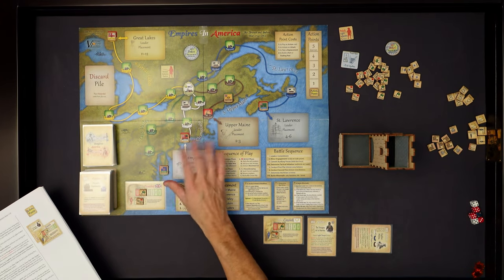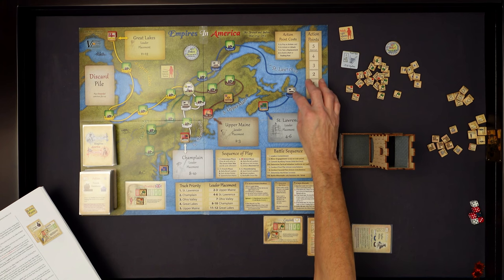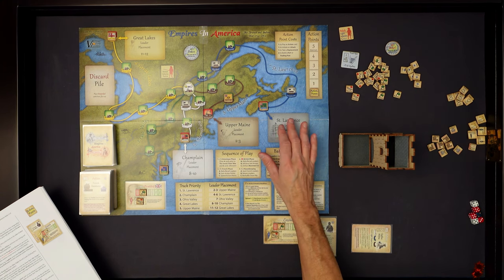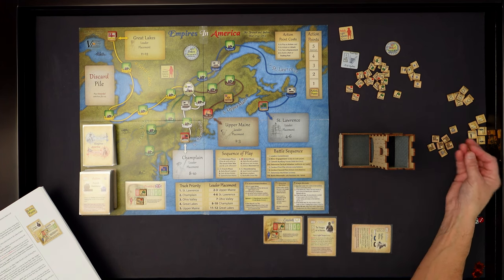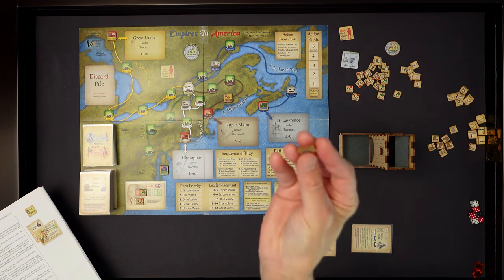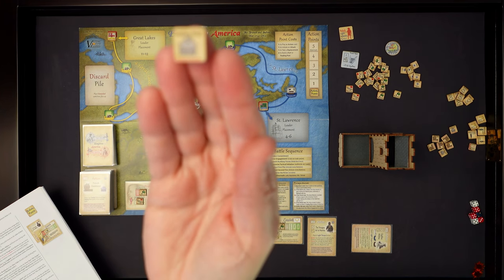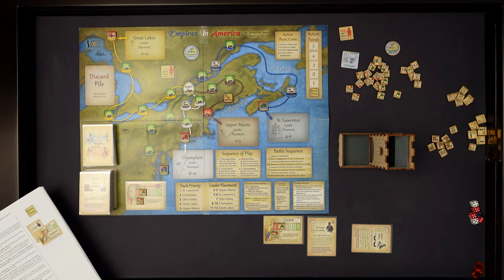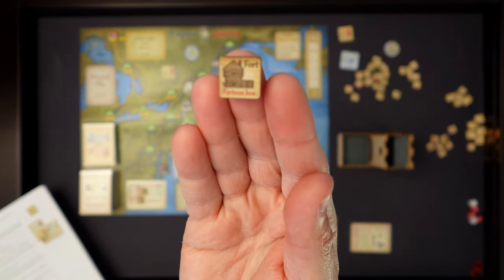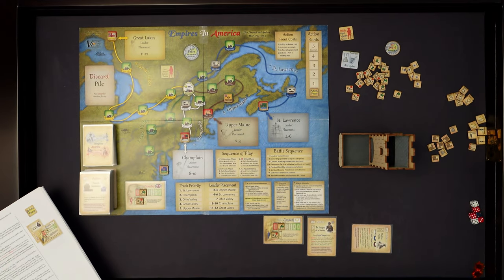You have these army counters marching in and you're trying to stop them. There are fortresses already on the map that will stop the armies advancing temporarily - you still have to boot them out. You can also build forts and trading posts. So this would be an example of a trading post. You'll build those to increase your battalions on your armies. You can build forts and you are limited by the number of counters available.